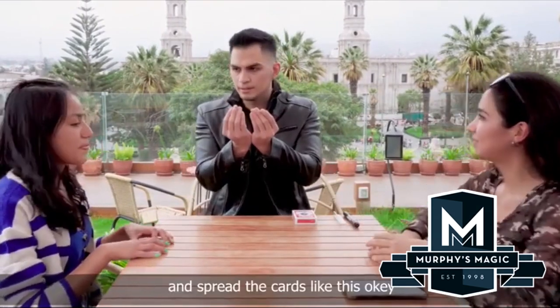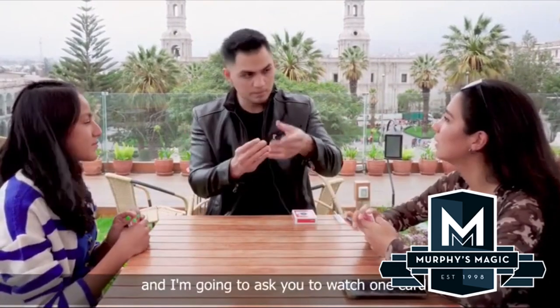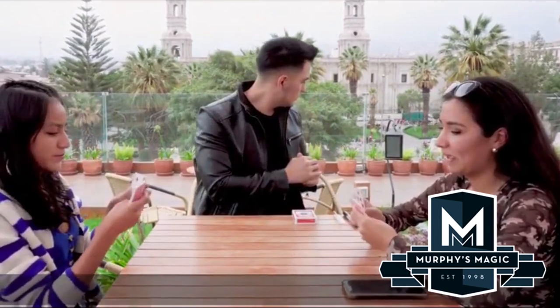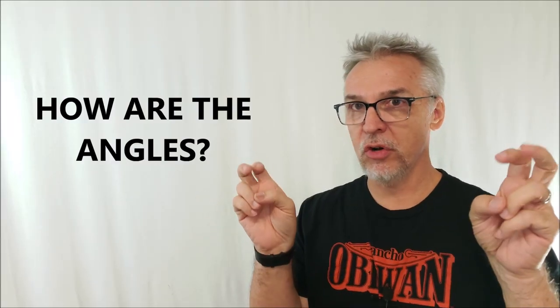As far as what they teach you: you get an intro, they talk about what you get, they give you the method — which is the longest portion of the video — and then any repair work you'd have to do. As for angles, the performer does the dirty part — he switches the decks — as he's gesturing and leaning across the table.